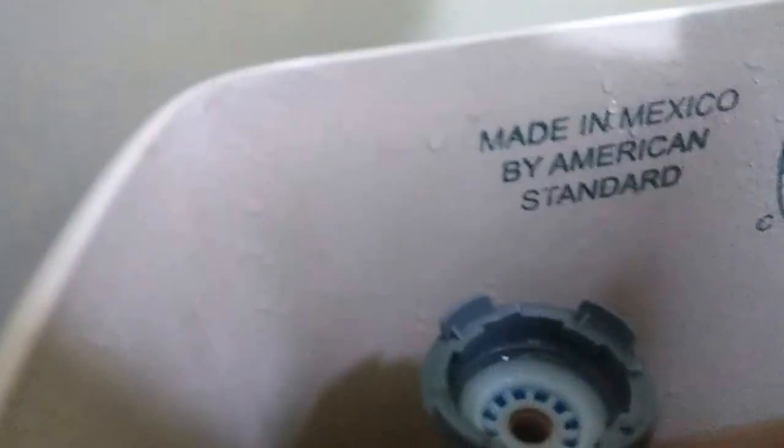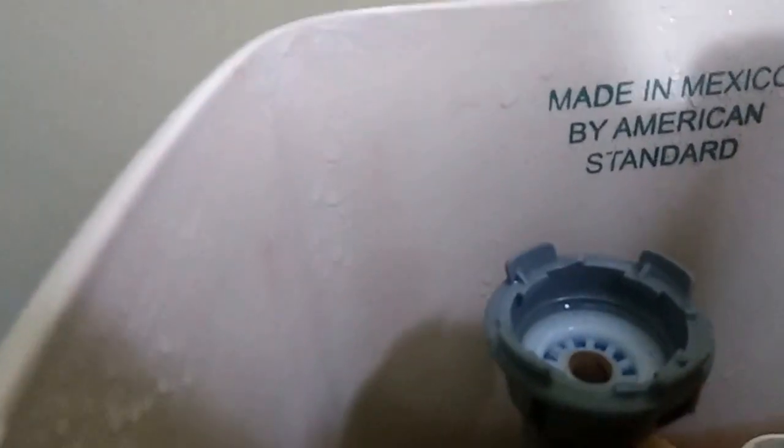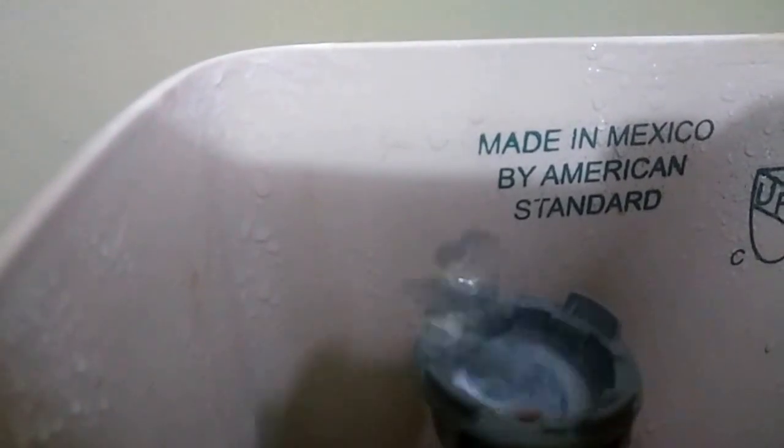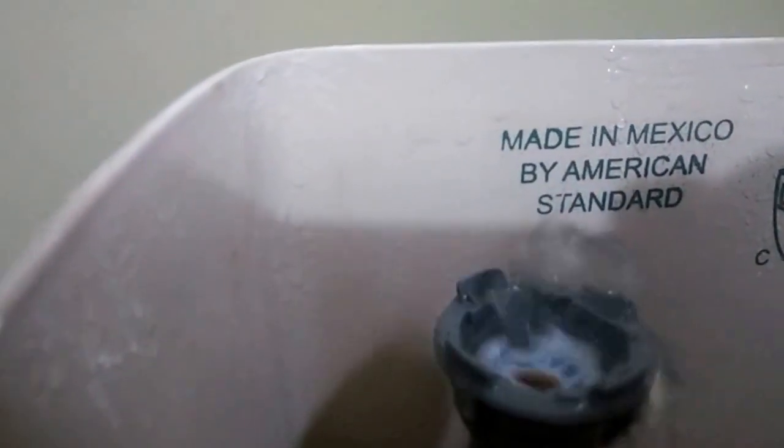Now that you've got the thing out, you're going to turn the water on a little bit so that water comes out of there. You see how that's going to flush that thing out? Put a cup over top of it and turn it on a little bit more so it pushes anything that's stuck out in there. Then turn it back off.